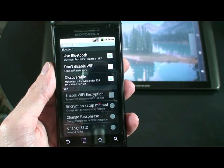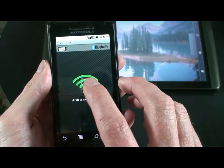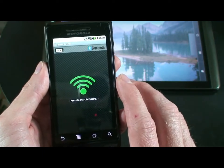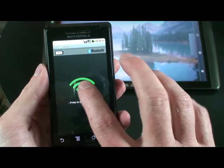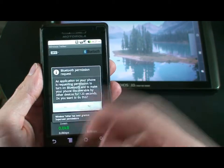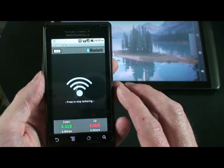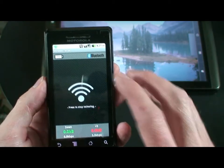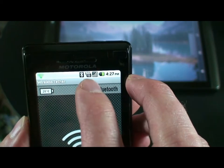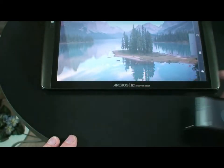Once the Bluetooth is on and has been connected, you can back out. You'll now be able to press the little green icon and start the Bluetooth. It's now going to ask you for a Bluetooth permission request. You can go ahead and transmit yes, and you'll notice up in the upper left-hand corner there is a Wi-Fi signal and a Bluetooth activation. Now we can go ahead and set this off to the side for the time being.